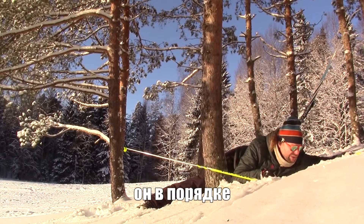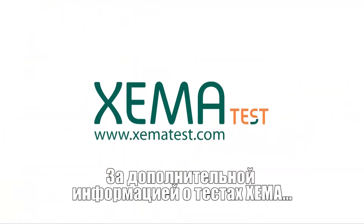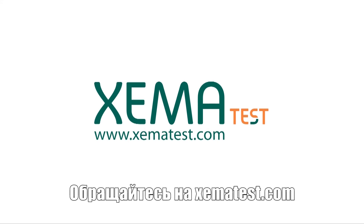Don't worry, he's alright. For more information about Xema Test, check XemaTest.com.